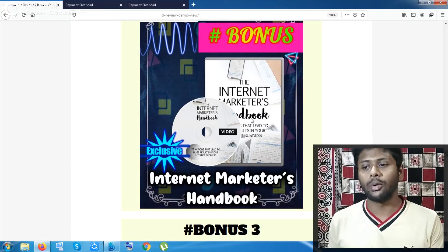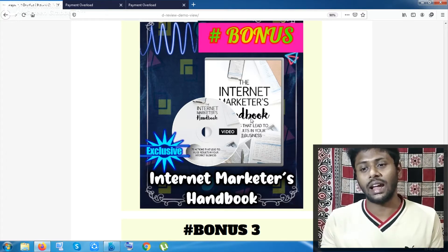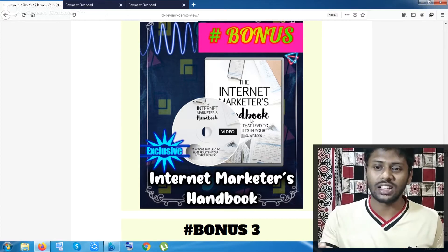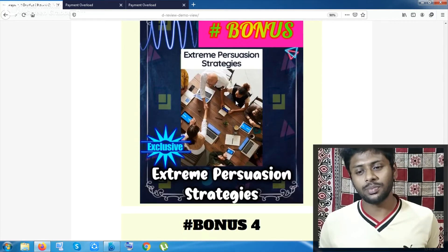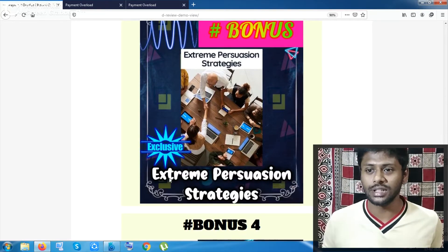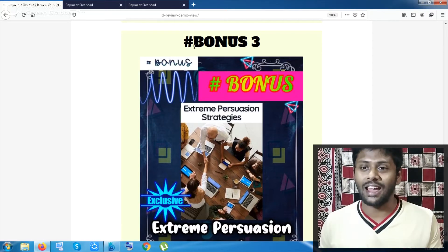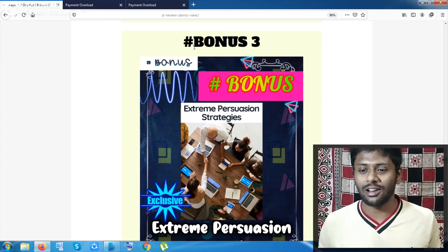My bonus number two is the Internet Marketer's Handbook — a video tutorial course about how you can grow inside internet marketing, what are the challenging things, and the things that will test your patience. All details are given inside this pack. The next bonus is Extreme Persuasion Strategies, which is about making money online and how to handle your failure.